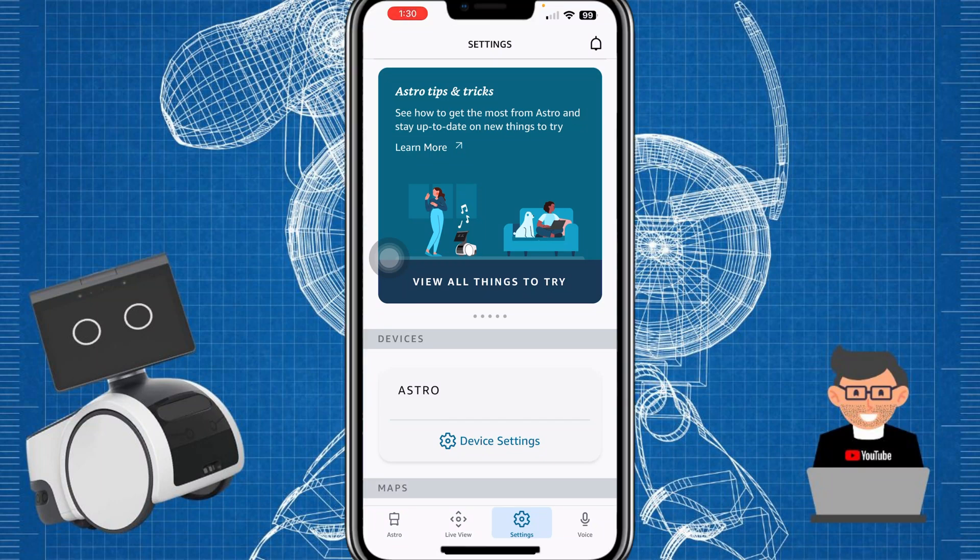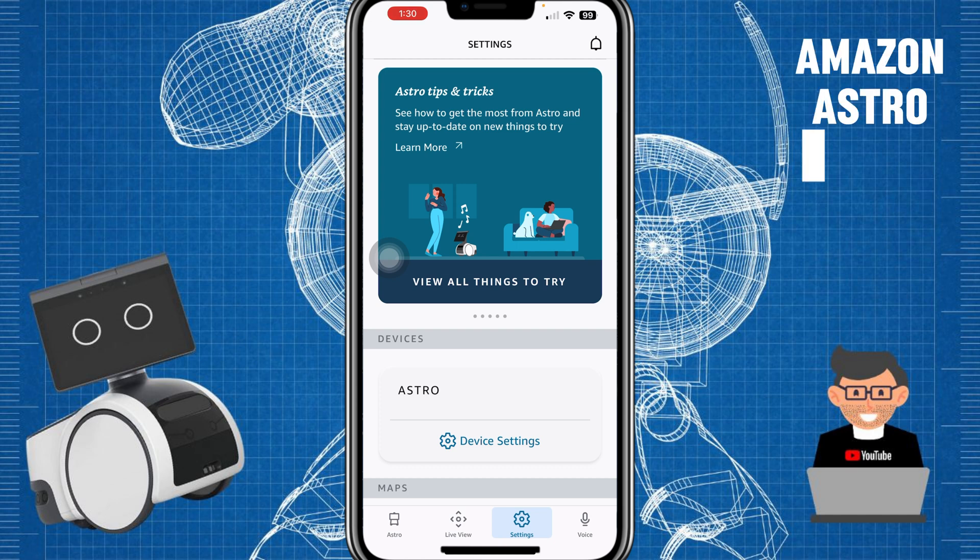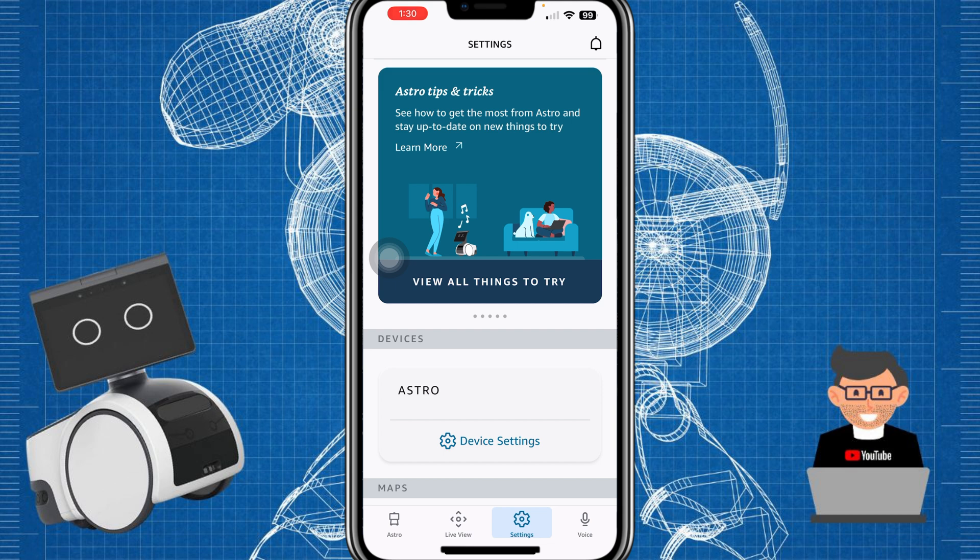Hey guys, Tech To Me here. In this video I'm going to show you how to do a full factory reset of Amazon Astro. In my case, I'm getting an annoying 'there's something wrong, please contact customer service' message over and over again, so I'm hoping this gets rid of that. Amazon recommends you do a full factory reset before even contacting them, so that's exactly what we'll do.